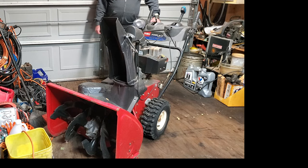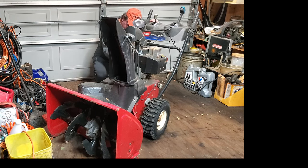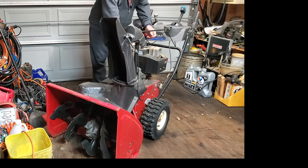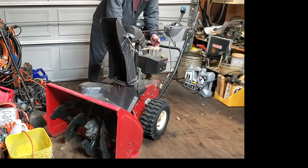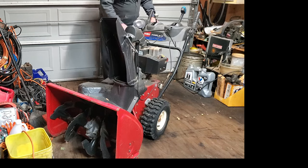We'll see if we can get this thing started. It's got gas in it, it's got a valve on the bottom of the gas tank. I did already check the oil when I first brought it in the garage. The gas has been turned on already. We'll set the choke, put the throttle up, hit the primer a few times, and it's going to magically just start up.